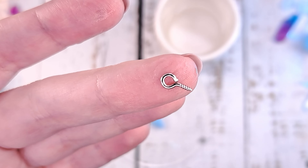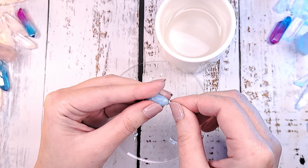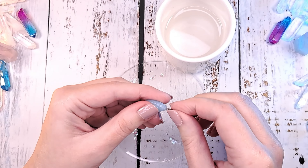Now try to insert the screw eye pin into the teardrop and smooth out the tip with the help of your fingers.